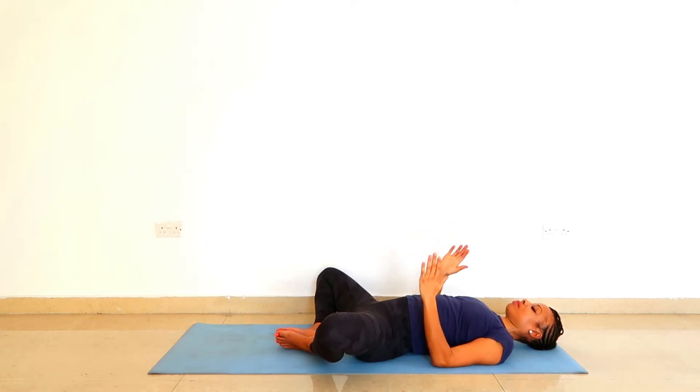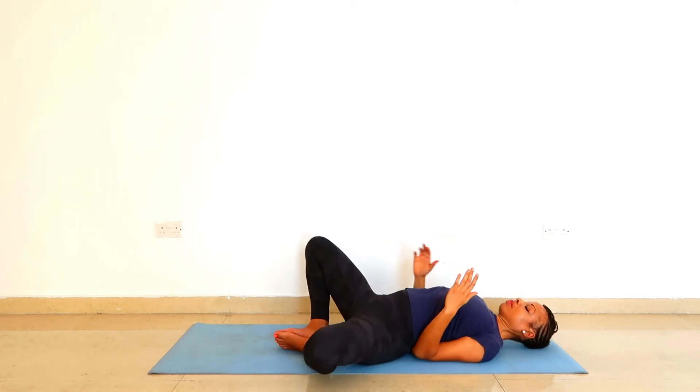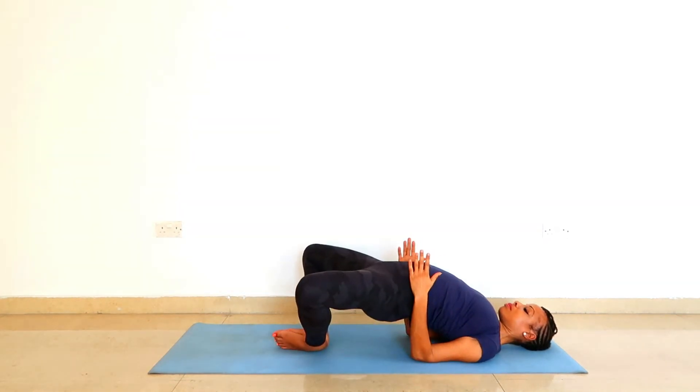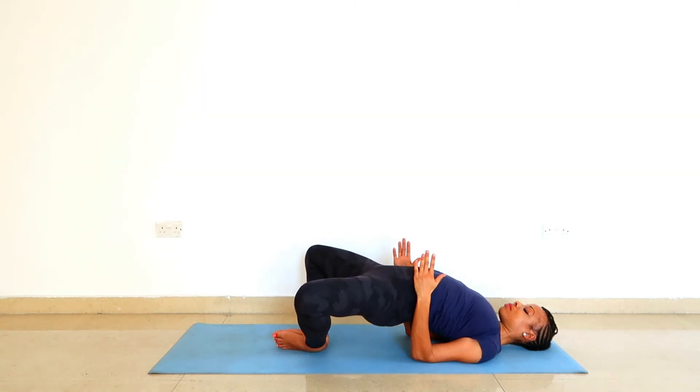Slowly bend your elbows and rest them to both sides of your body — really tuck them in. Your fingers point up so you have a rectangular shape at the arms. Then lift the buttocks off the ground, breathing into this. Lengthen the back of the neck and notice that great opening.